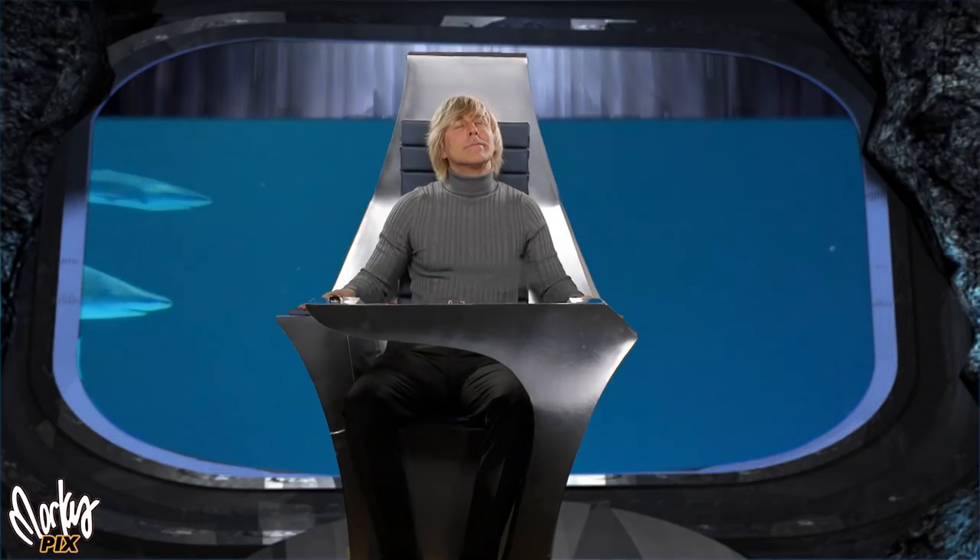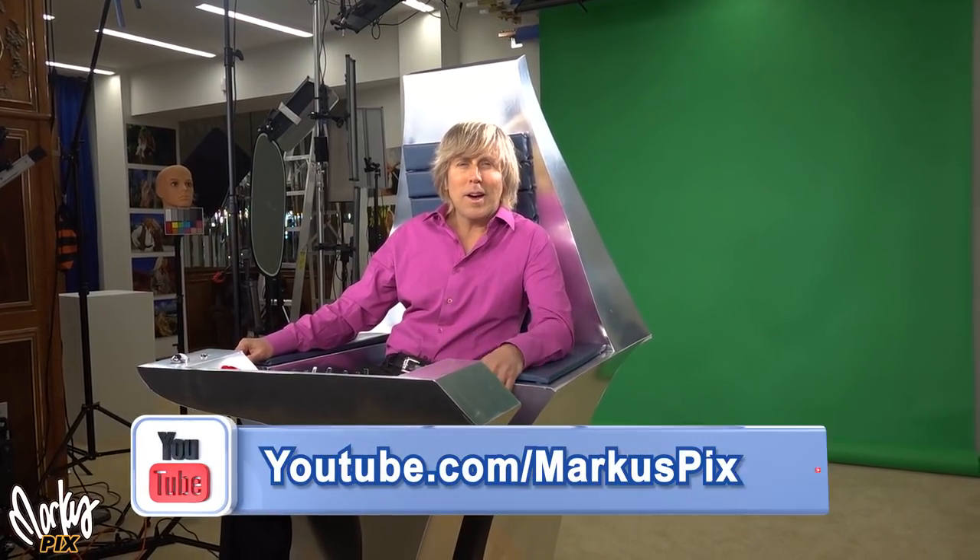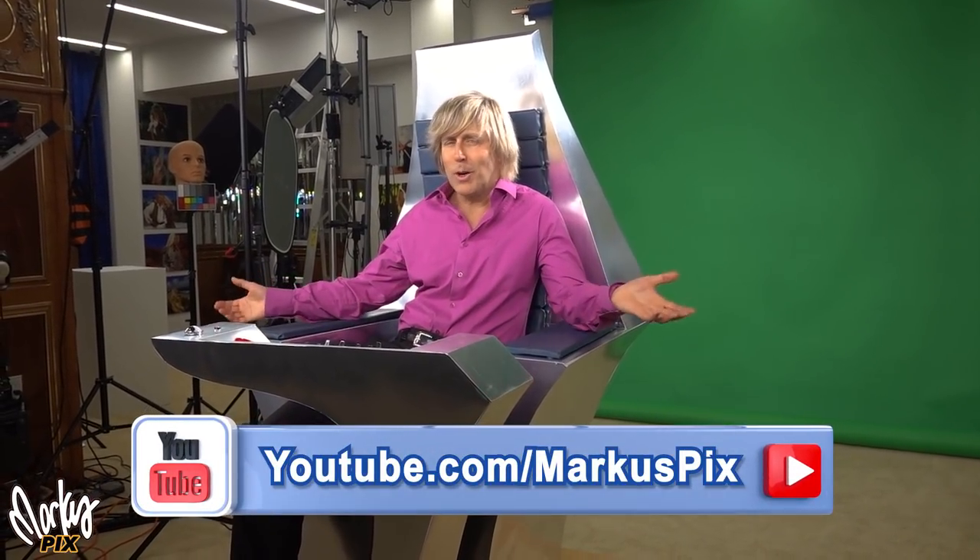We meet again. Welcome back. I thought I'd make a quick video about this chair that I made, just as an introduction for my spy girl video. I just wanted to make something that was kind of James Bond-ish, spy-ish. So I just whipped up this chair real quick and people were asking how I did it, so I thought I'd tell you.